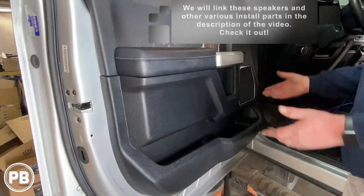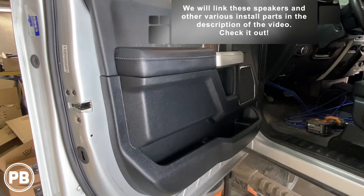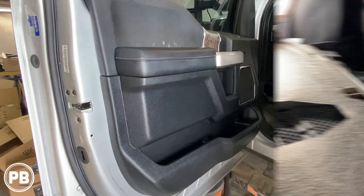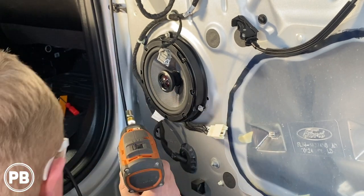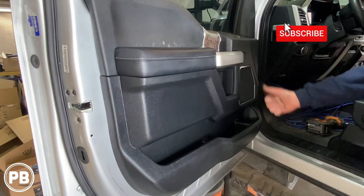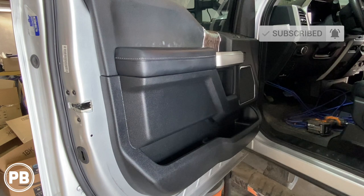That's it for this install. If you have any questions on what we did here, go ahead and post a comment below. If you want to see the rest of the install, we also did a four-channel amplifier, bass amp, and rear speaker replacement — check those videos out via the links in the description. Thanks for watching. Be sure to hit the like button if you enjoyed this, subscribe for great content, and we'll see you in the next video.